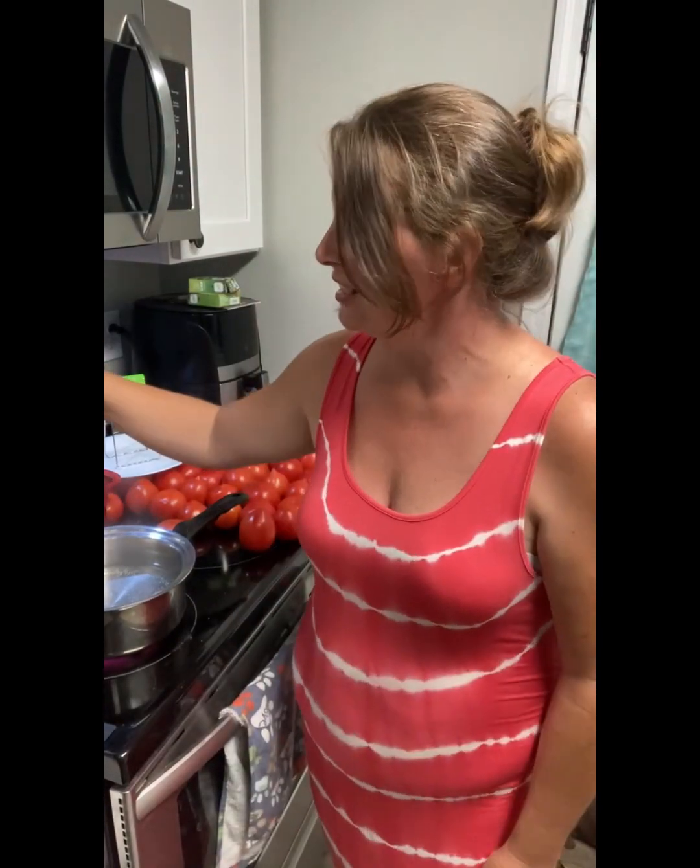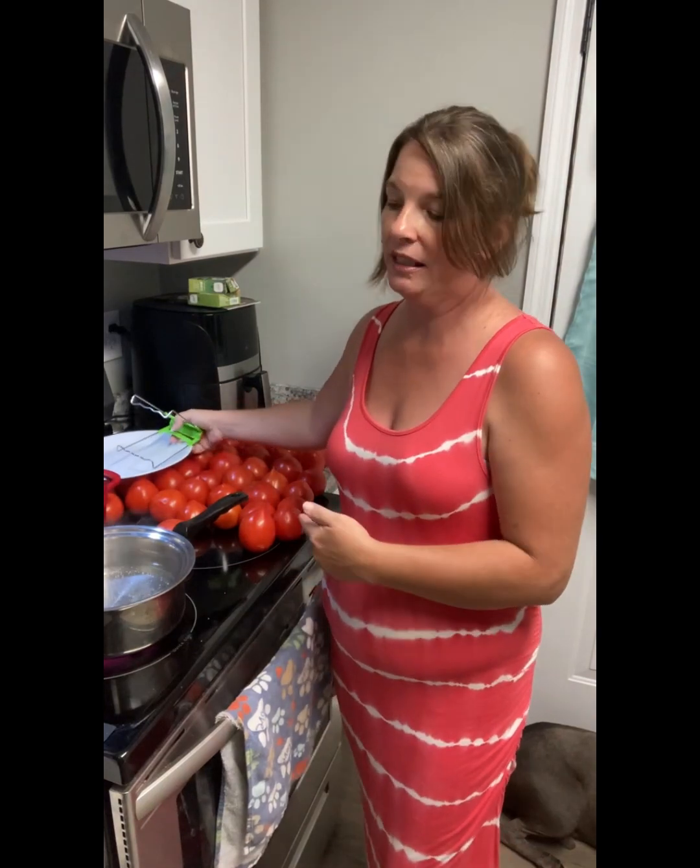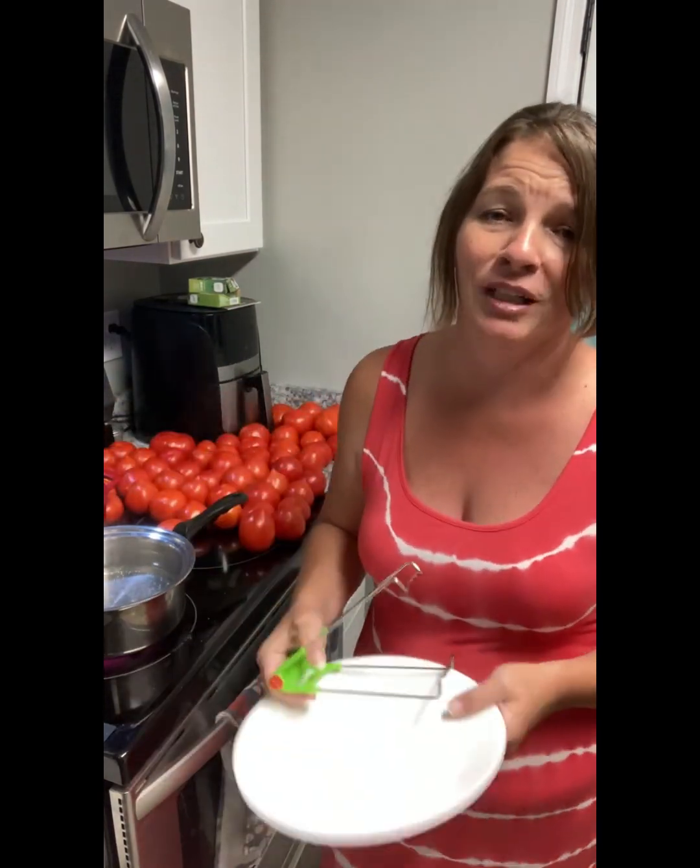Hey y'all, it's Darlene here. I decided I've got a lot of tomatoes I got from the Amish and I didn't want to let them go away. So what I've done is I went and bought me a book to see if I can can them. I'm going to try to make tomato sauce. I'm not going to follow directions exactly, because it tells me to cut the ends off and then I have to waste my time trying to peel these things. I'm going to try something different.